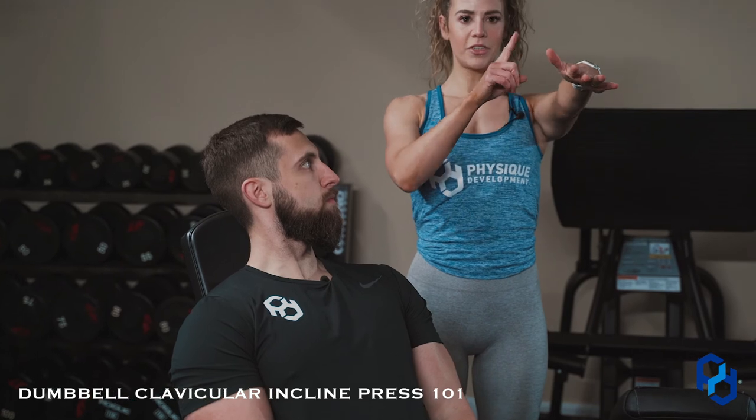So there's the anterior delt press. For those clavicular fibers, you're going to be in kind of a V with your arms, and as you move them up you're going to think about getting your thumb to your nose. For the front delt — whether it's a raise or within this movement — his arms are going to be a little closer in and he's going to think about getting them to his ears. There's still a little internal rotation, so it's not completely straight in front. Those are the differences between the clavicular dumbbell incline press and the anterior delt press.